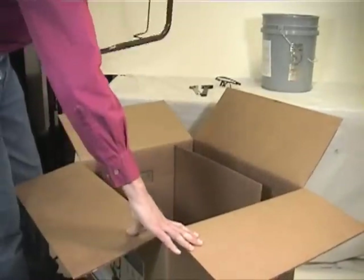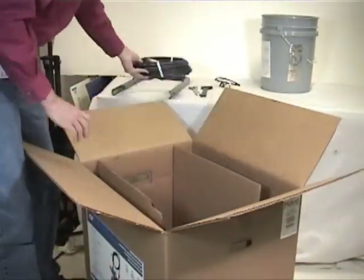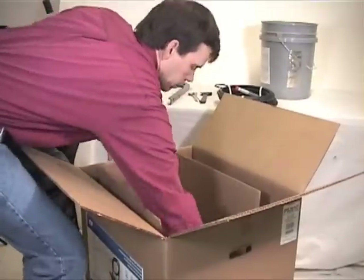Assembly. First, open the packaging, check contents, and then remove all of the parts.